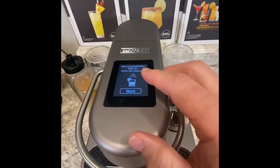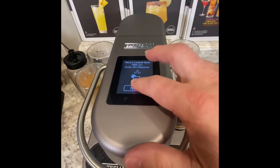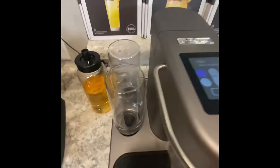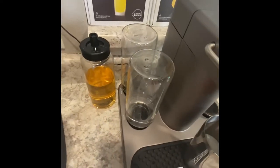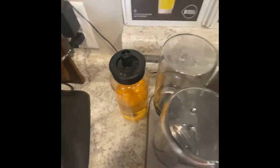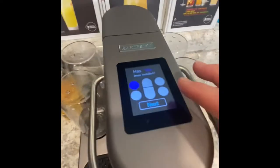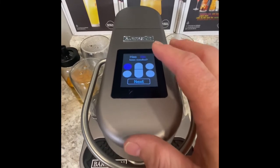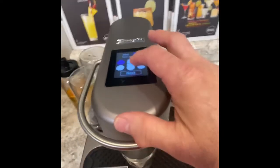It goes to next. I hit next and it's asking me if I have gin in there. I look over — I've got a clear bottle labeled gin, and that bottle says rum. I do keep the gin full, so I can go ahead and proceed. The machine is telling you what you need to use; this is a gin drink. I'm going to hit next.